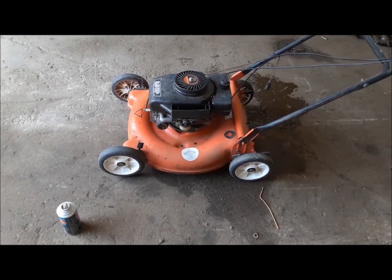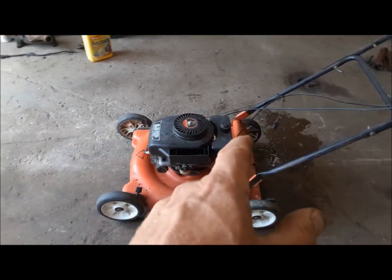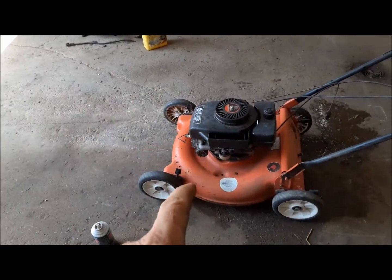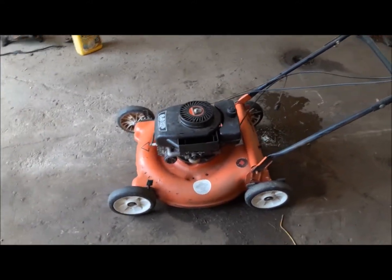Anyway, it's running well now. So what I'm going to do is top it up with fresh fuel, service up the air filter, make sure it's full of oil, and go put it to work and mow some heavy grass and see how it performs.